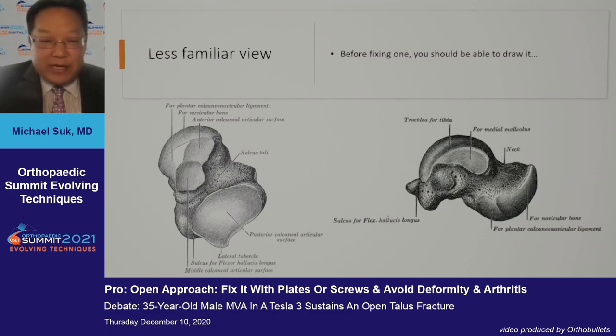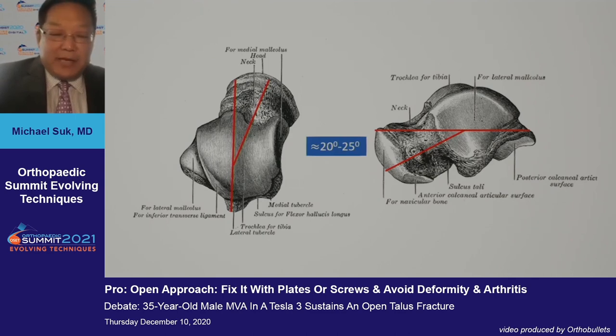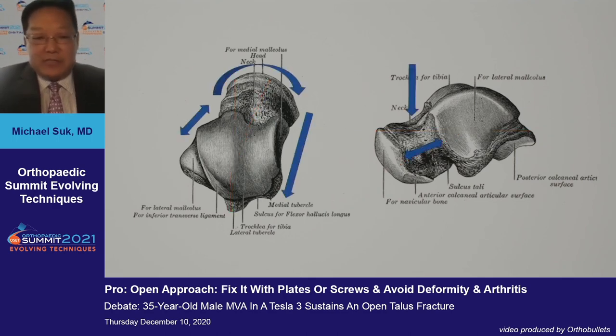That means understanding not only the lateral and superior views, which are very commonly understood, but also the inferior and medial views, understanding articulations, and knowing that the neck fracture can involve these areas. It's also important to understand the overall orientation, which is another complex factor — it's about 20 to 25 degrees in varus orientation as well as inferior inclination. This can help you understand how to fix the talus adequately.